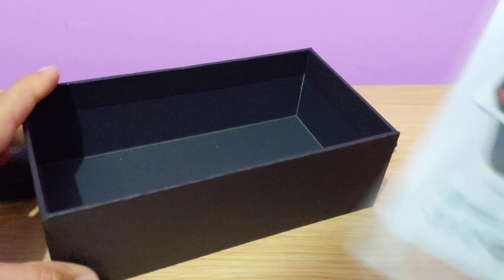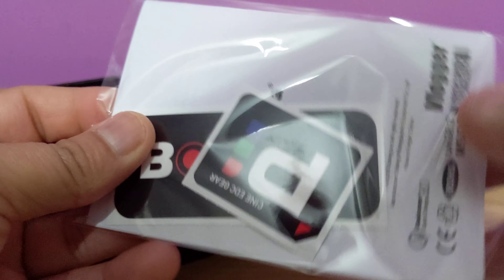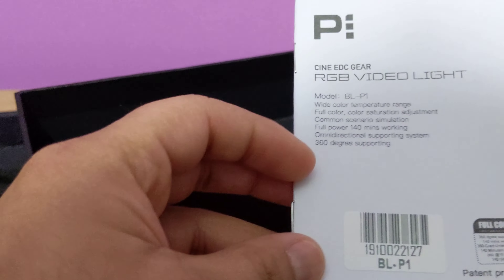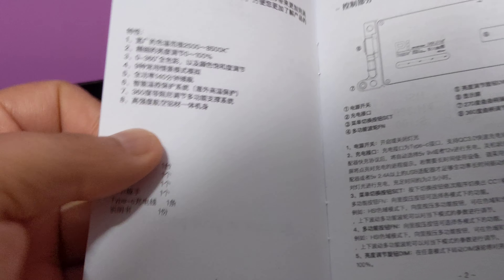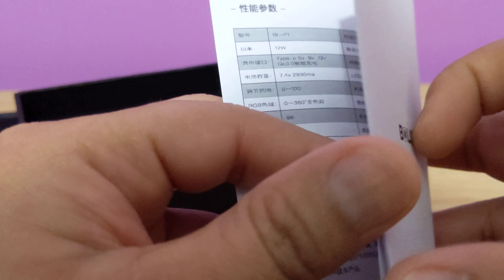What else can you expect? So there is an instruction manual along with a few stickers. The instruction manual is in English and Chinese. It's manufactured in China and delivered across the UK. In terms of pricing, that's £145 in the UK and costs around $165 in the US.